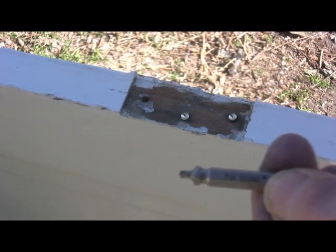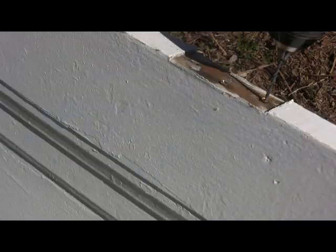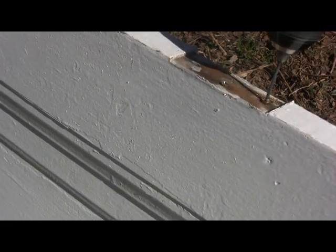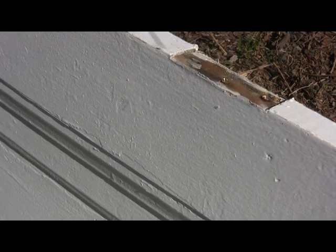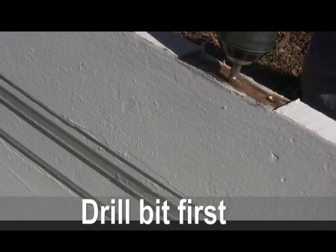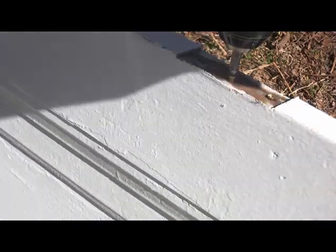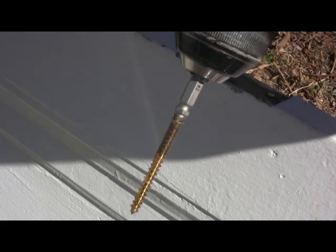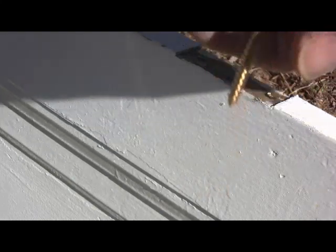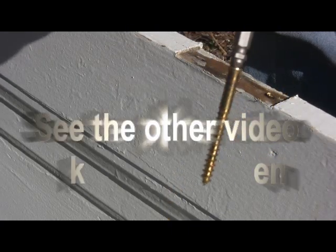We're going to run the drill in there first and see if this is going to work. Got it out — and the drill bit on this thing is a left-handed drill bit. Now I've got to get this thing off the tip so I can try to get this other one out. This other one is going to be a little harder because I broke the drill bit off in there.